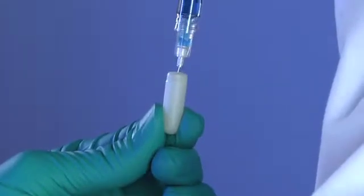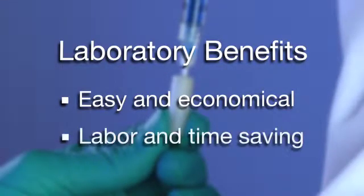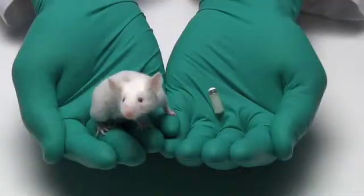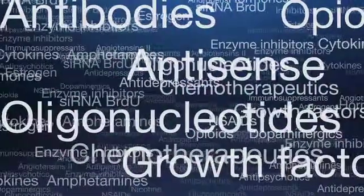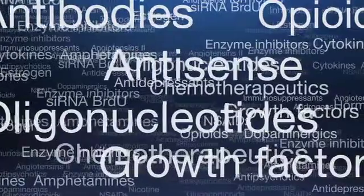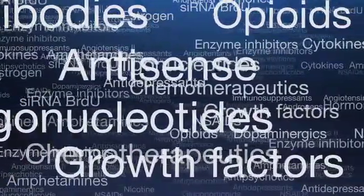Laboratories find ALZ osmotic pumps easy and economical to use, saving labor and time. Miniature ALZ infusion pumps are the only implantable pumps small enough for implantation in mice and young rats. They are used in multiple research applications requiring controlled delivery of test agents, including peptides with short half-lives.